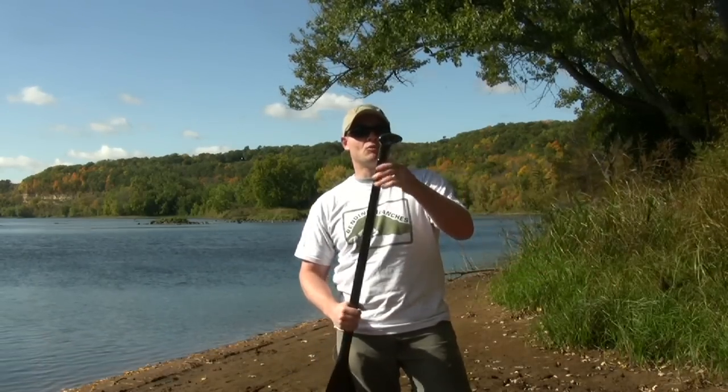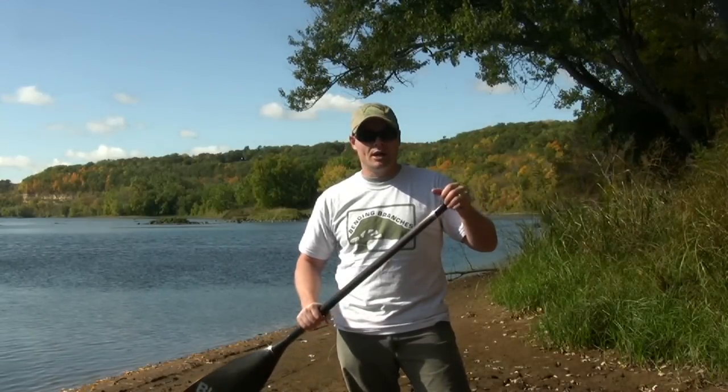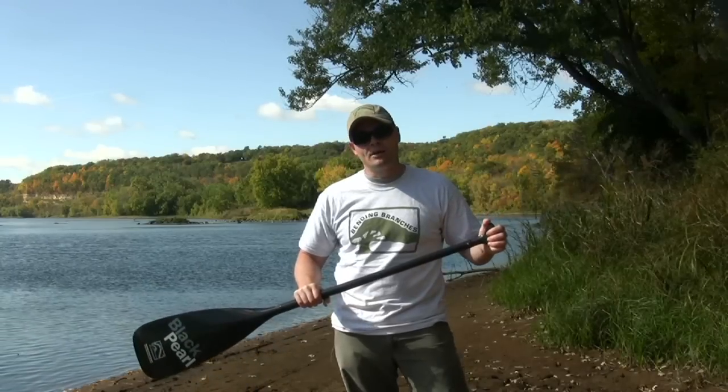They've also added a rock forward grip on the top, which helps you drive the paddle into the water and get a lot of positive pressure pushing the canoe forward when you're paddling.